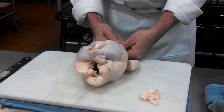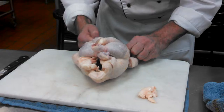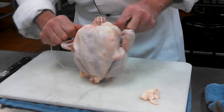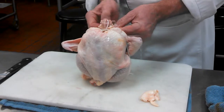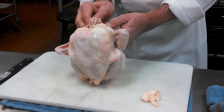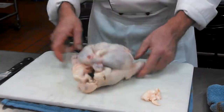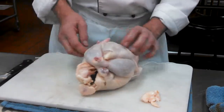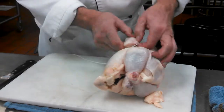I'm just going to follow the body along, the ribcage along, pulling it tight. Then at the neck — where the head used to be — I just tie it around that. That's it. Then I go back and tuck those wings under.